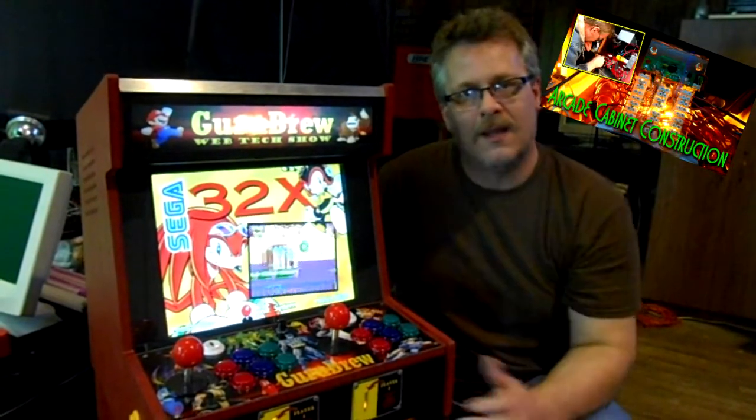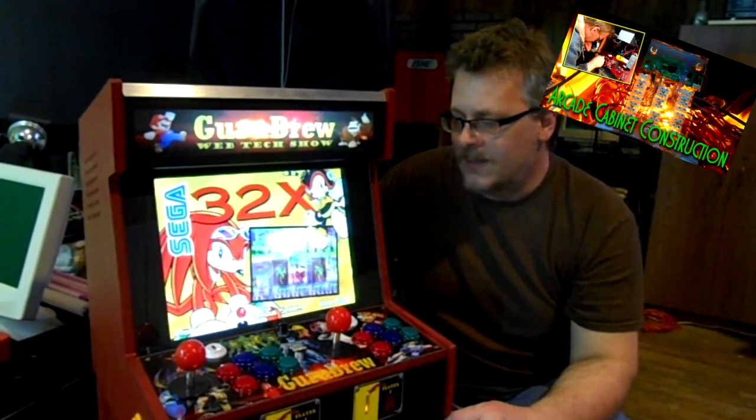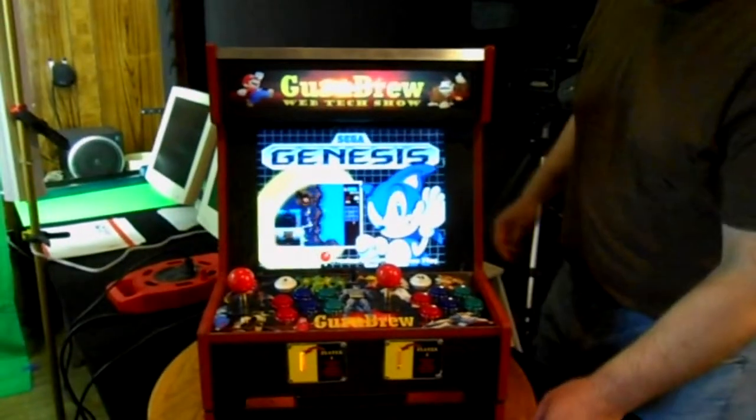We had some problems back here with the lock, and I had trouble with the buttons and wiring along the way. So it was a challenge but a lot of fun. And now that it's built, I'm looking forward to playing this game as well as collecting a few quarters at the same time.